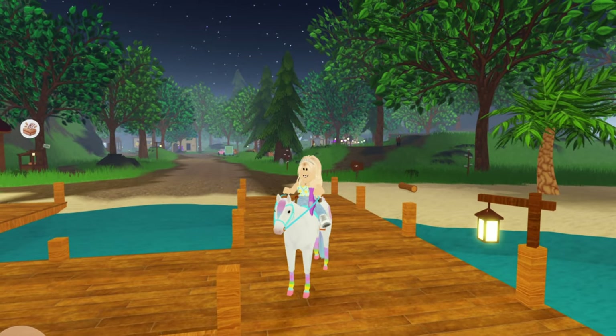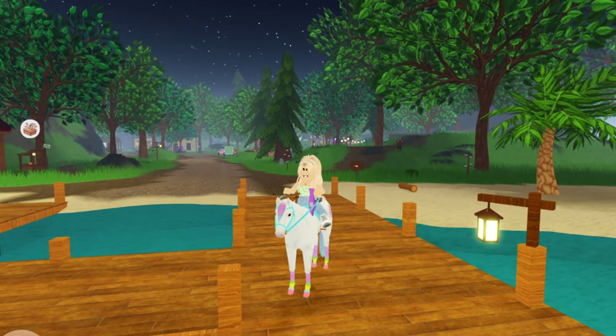Hey guys, it's Lemon here and welcome back to another Wild Horse Islands video. Today we are here with part 2 of me making spring tag sets for my horses.